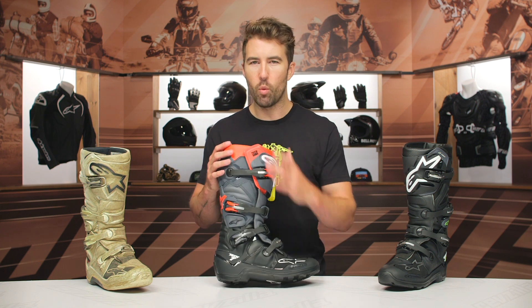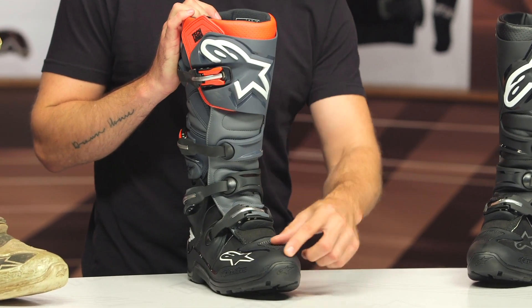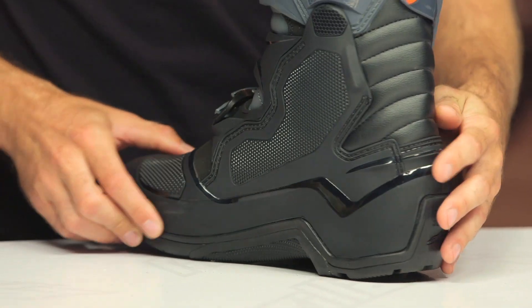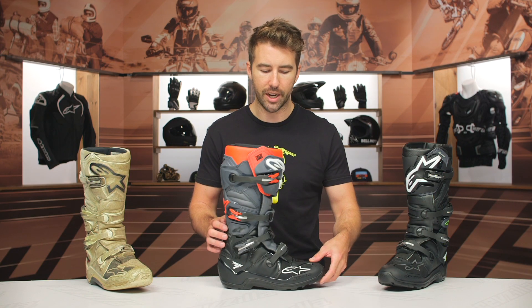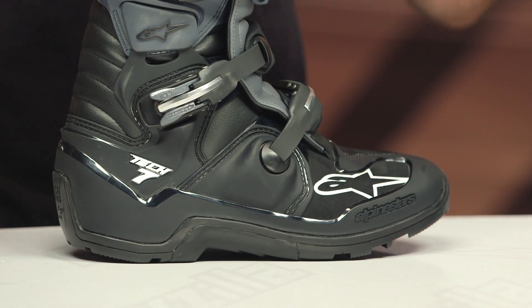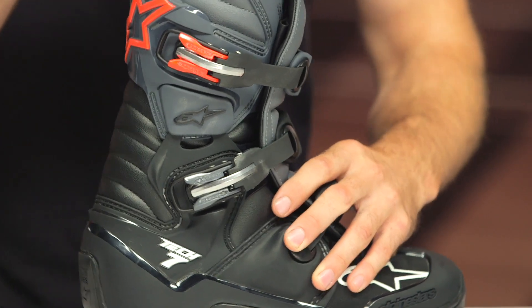I'm going to mainly focus on this one and walk you through the Tech 7s with the Enduro style boots. Starting at the toe box, this is a hard TPU that wraps all the way around the base of this riding boot. You can see here on the medial side, all that TPU is just going to give you additional protection from impact as well as abrasion resistance. And obviously these are going to be a 10 out of 10 on the stiffness scale — they are designed to help you with torsional and lateral protection, so they're not really designed to flex a whole lot. However, it does have a dual hinge system, which you can see on both the left and right hand side.